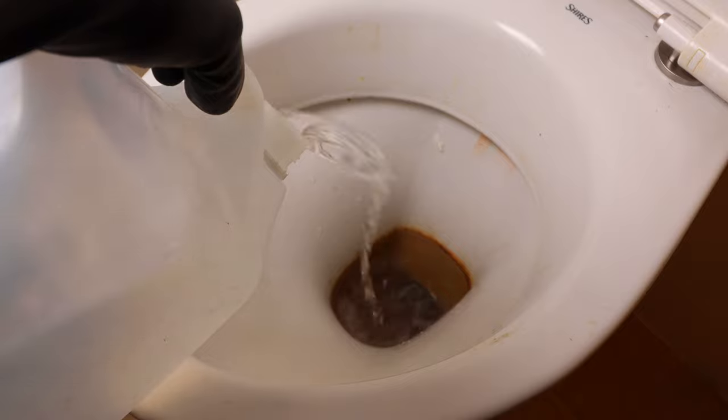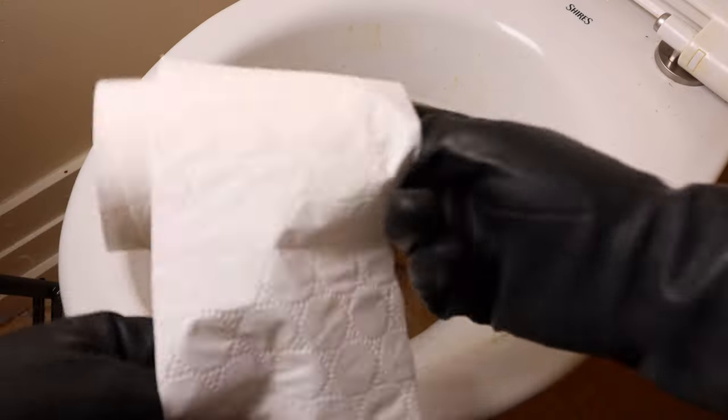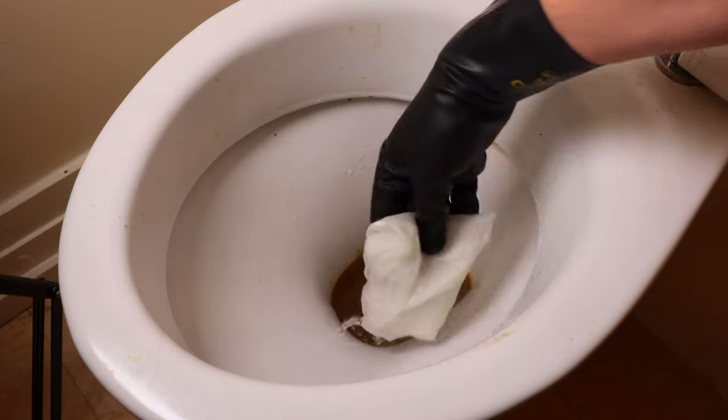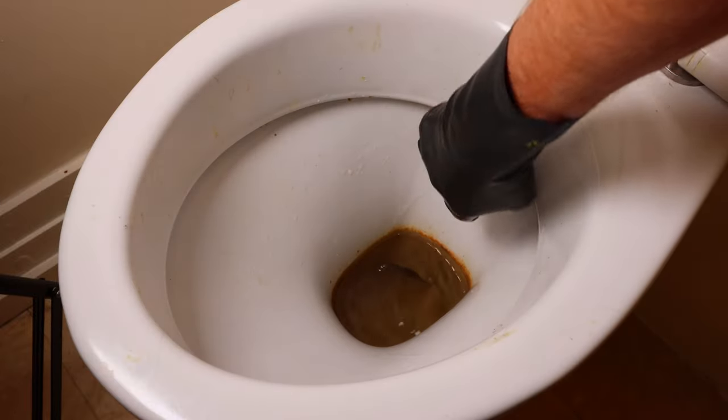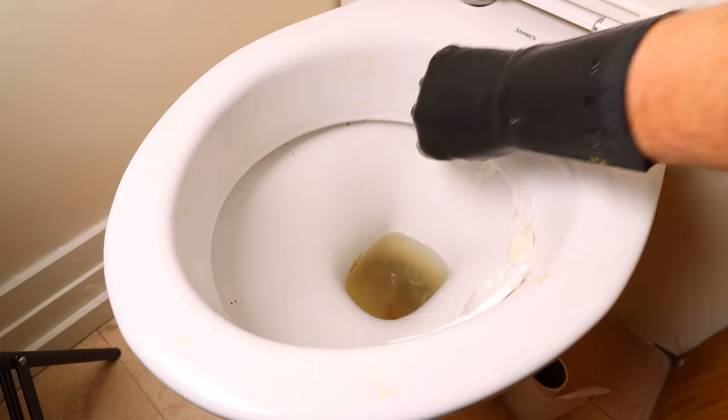Once the vinegar is in place I'm then going to grab toilet paper, dunking it in my reservoir of acid and then putting it up into the rim so that there's contact between the rust stain or the hard water stain and the acid so it can dwell and do its work.